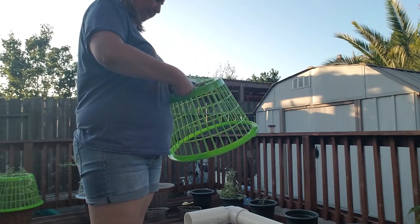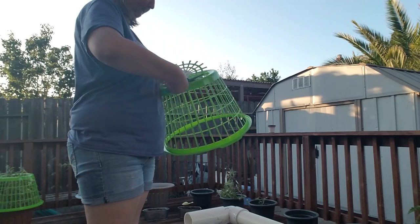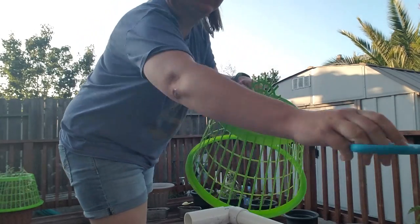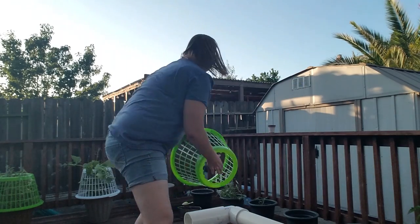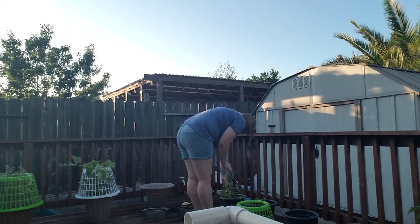I looked up plant cages on Amazon and they were like 20 or 30 dollars for the cheap ones, but they pretty much looked like laundry baskets, which is what gave me the idea. I'm obsessed with Dollar Tree so I went over there and tried it out.